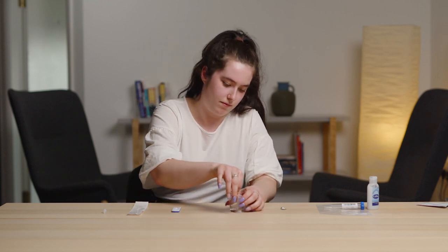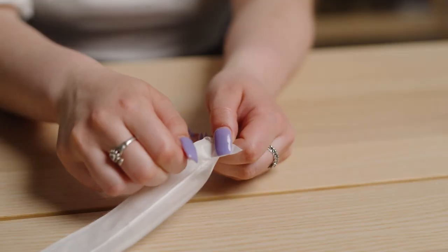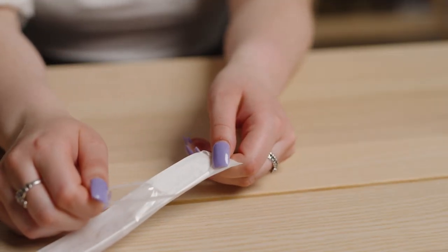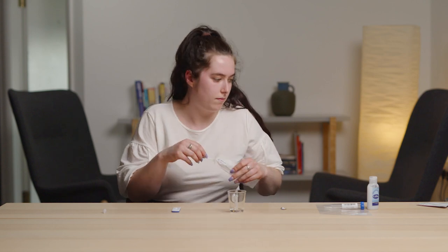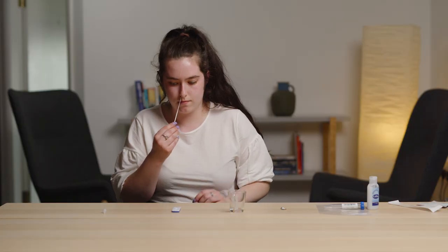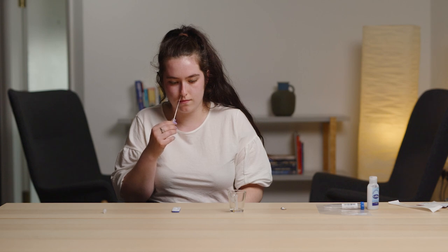Remove the foil from the plastic tube containing the buffer solution. Perform the nasal swab. Open the swab package from the end indicated on the pack and gently remove the swab. Do not touch the fabric end of it. Put the swab gently into one nostril until you feel a slight resistance.